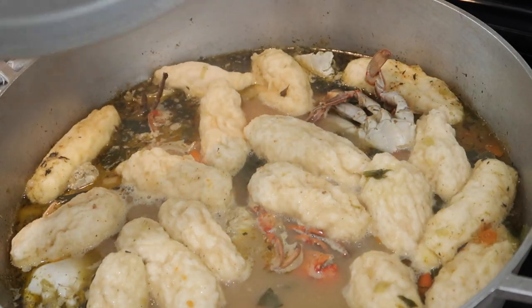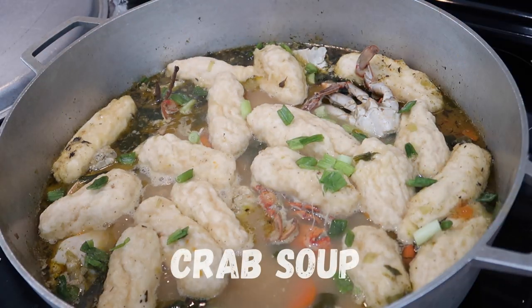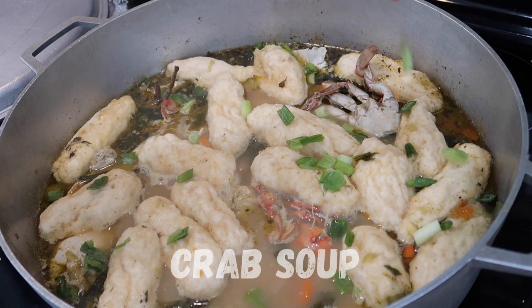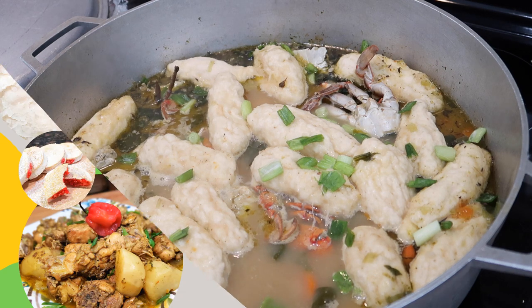What's up everyone? Welcome back to my channel. In today's recipe I'm going to be sharing my grandmother's recipe — my dad's mom's recipe — for her crab soup. Grandma makes the best crab soup I have ever had and I cannot wait to share this recipe with you guys. So let's get into our kitchens and put this dish together.